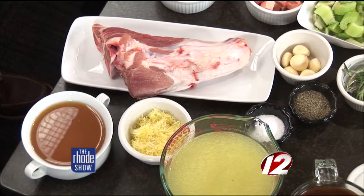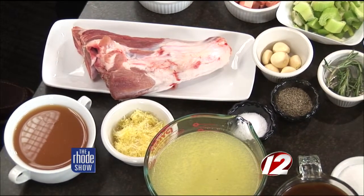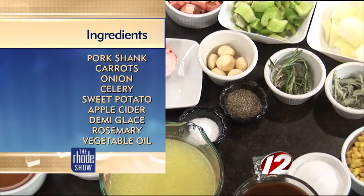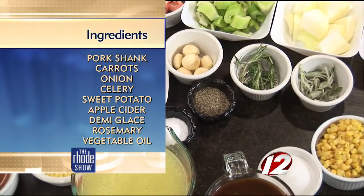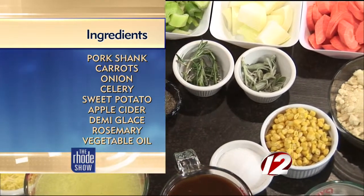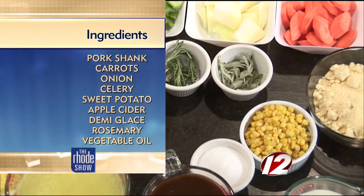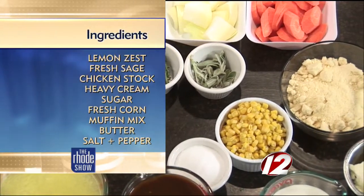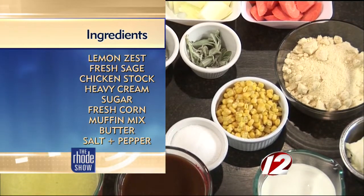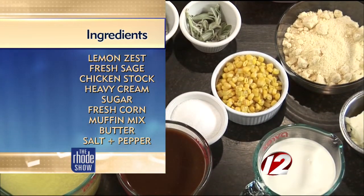Take us through some of the ingredients that you'll be working with here. So first we'll start with the pork shank. We're gonna sear that, then we're gonna add a mirepoix — that's some celery, onions, carrots, some garlic. We're gonna add a little bit of twist: some sweet potatoes because it is fall. You can do sweet potatoes, turnips, parsnips — all those nice fall vegetables that make it a hearty meal. Some rosemary, some sage, and then for the corn pudding it's just your basic corn muffin mix, some corn, some heavy cream, a little chicken stock and some sugar.